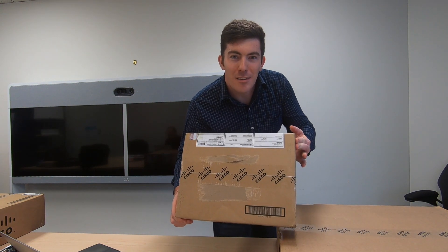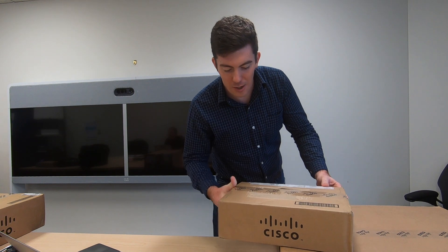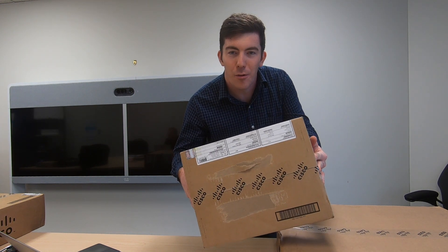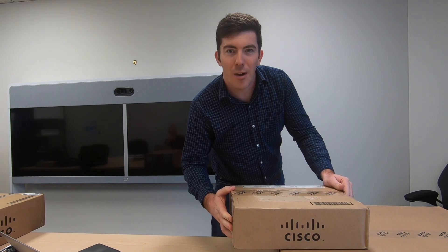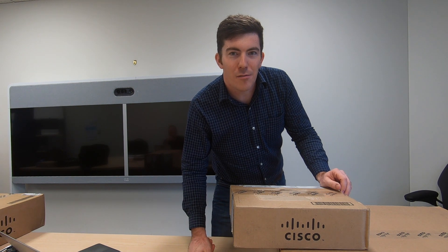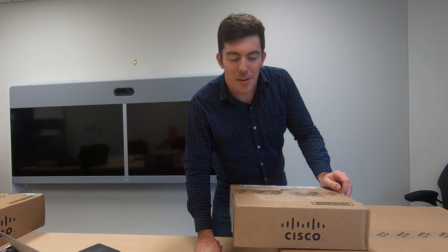Today I have a Cisco 9800L Series wireless LAN controller, brand new in the box. This is the compact form factor, so a little bit smaller box than you would expect for a full size rack mount unit. We're going to open it up, talk a little bit about the speeds and feeds, and take it from there. If you're new here, hit subscribe — otherwise, let's dive into it.